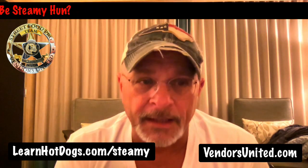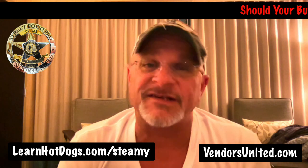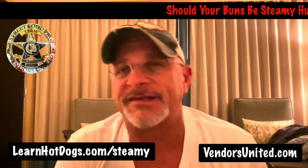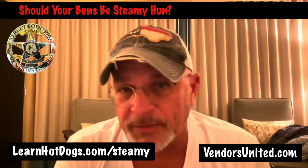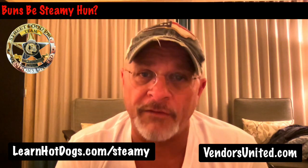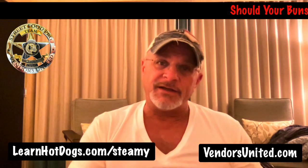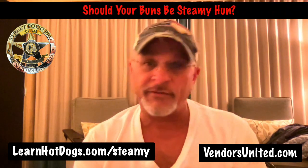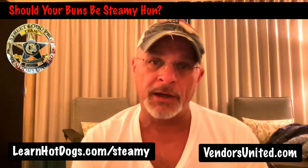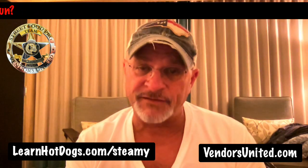Now you might go, okay, how do I keep up with that? Because that's something else I have to do. Let's say this: if you buy really quality buns, you don't need to steam them. They're already going to be soft and the right texture and they're going to work great. If the buns you want aren't available and you're buying some cheaper bun, I'd say don't. I'd drive out of town for good buns if I needed to.